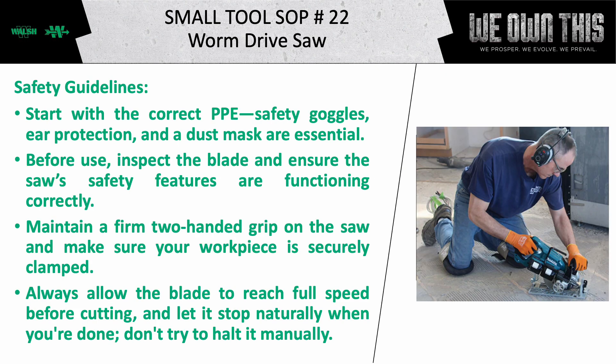Let's review the safety guidelines for this tool. Start with the correct PPE: safety goggles, ear protection, and a dust mask are essential.